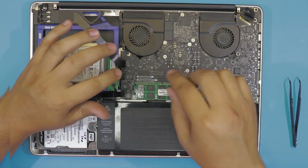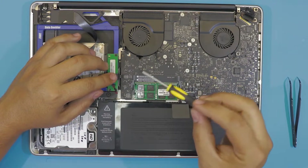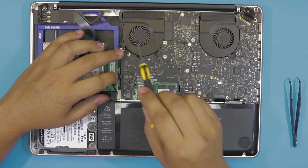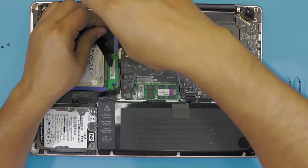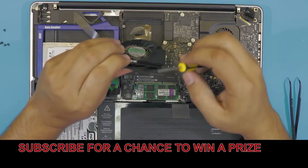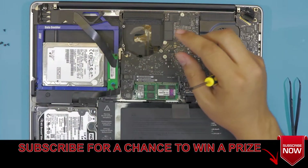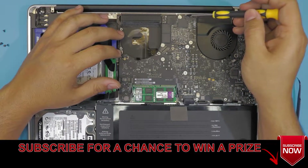Now that we've removed this cable, we're going to start unscrewing the motherboard. I'm going to put in the description the type of screwdrivers and kit that you need. We're going to start with this corner first, then this one. Remove the three screws on top of the fan and you can go ahead and lift up the fan. Clean it with a toothbrush or a can of air, whichever you prefer.